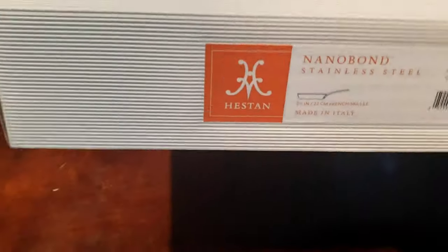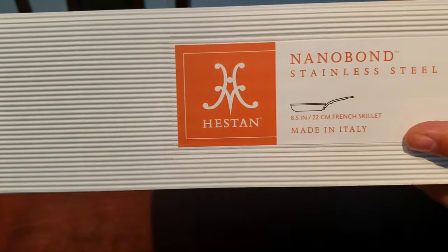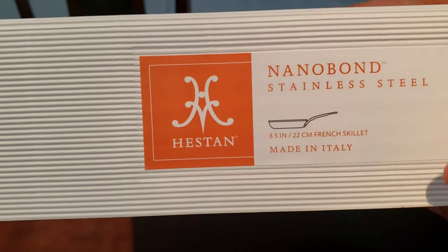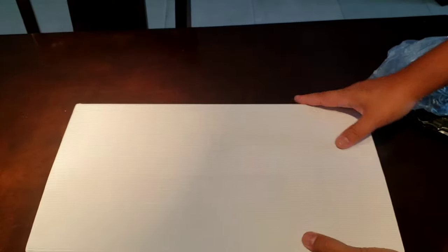Oh, it's a nice box — kind of like corduroy with their name and their logo. So it's an 8.5-inch French skillet made in Italy. Nano bond stainless steel. All right, let's see what this is all about.